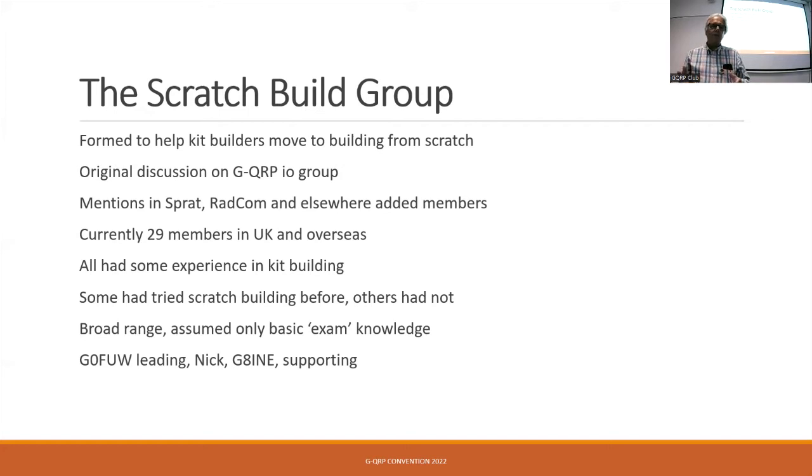We had a massive influx last year when — I think it was Nigel — did a talk on something like Hackaday about milling printed circuit boards. Quite a few people came forward and said they were interested in that and joined the group as well. So we've got to 29 members now.